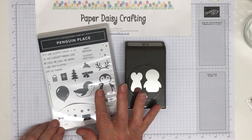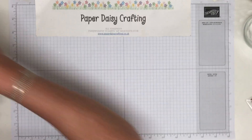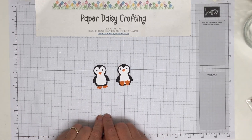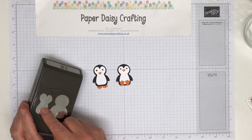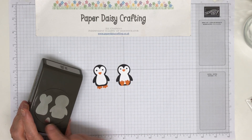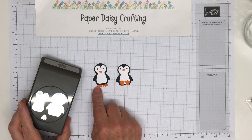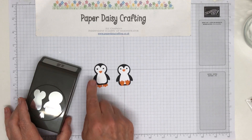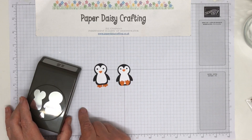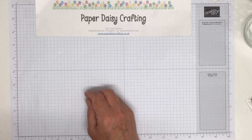I haven't stamped anything from the stamp set yet apart from the eyes and the beaks, but I have made a couple of penguins. I punched out in black the bigger image, punched out in white the smaller image and in orange the feet. Whichever way you put the feet you get a different look — pointing down makes him look like he's standing, pointing up makes him look like he's sitting. So easy to do, so great.